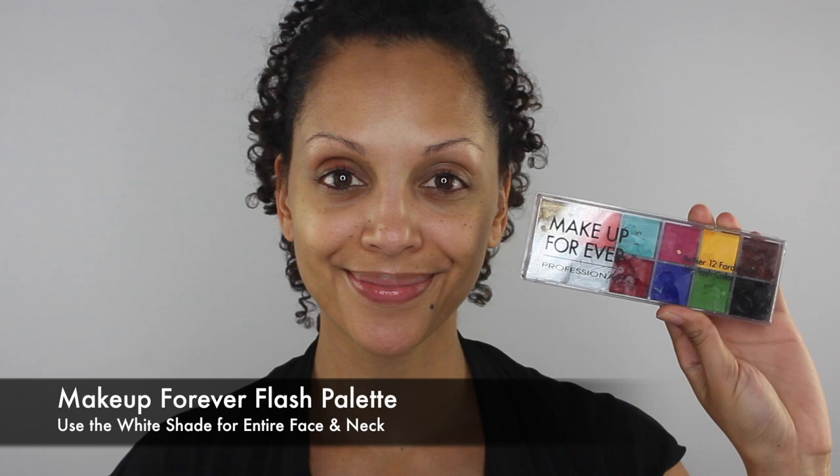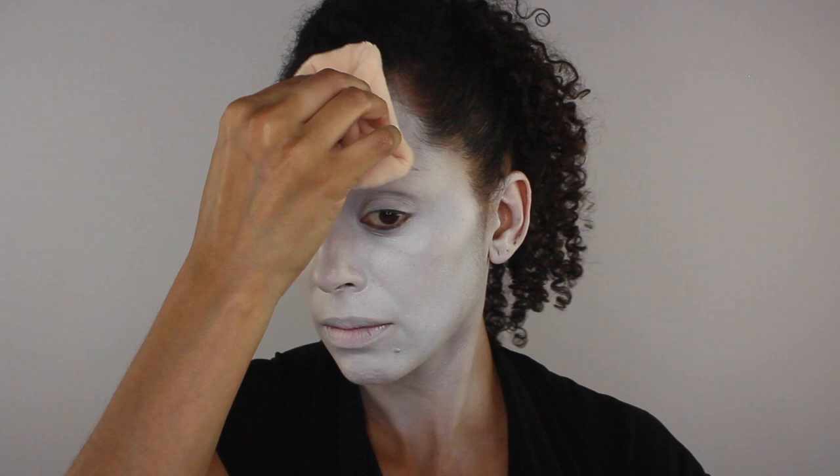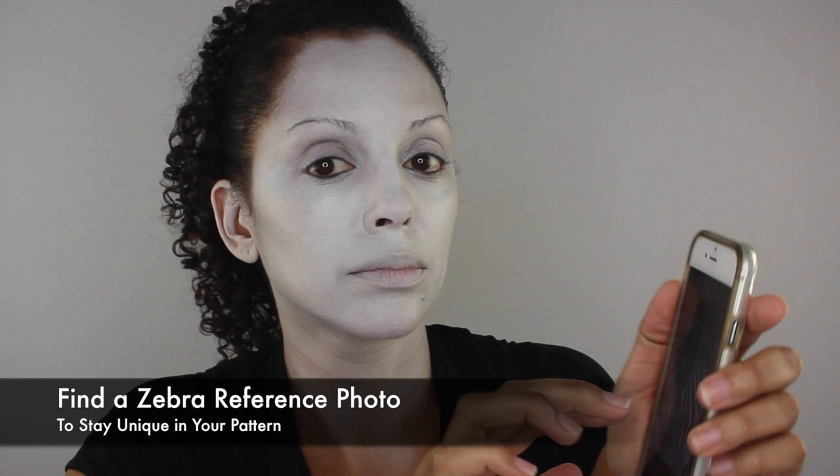Now on to the makeup. I'm using the white shade from my Makeup Forever Flash Palette, but you can use any cream white makeup to get the job done. I'm going to use a damp beauty blender and cover my entire face and neck area. Next I'm going to set my makeup with a puff using a colorless powder — this one is from Ben Nye. I think it's important to have a reference photo handy, so I've found two zebra photos that give me an idea of where to draw my stripes.